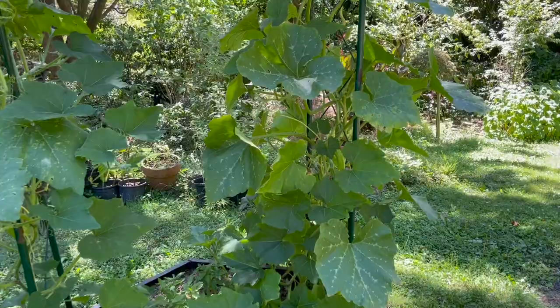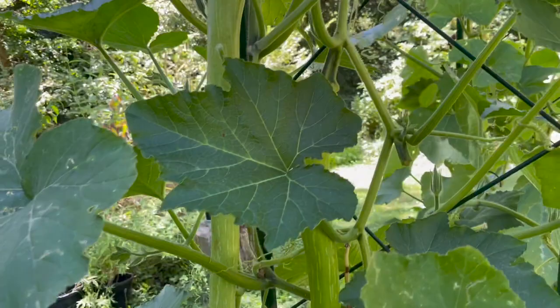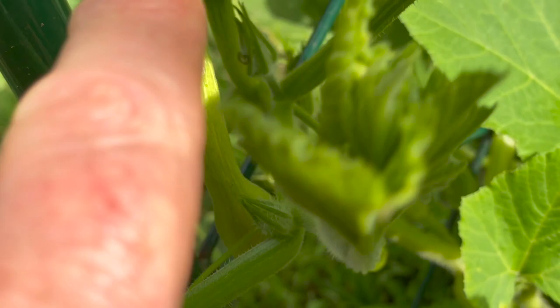If you're trying to save space in your garden and want to grow zucchini vertically, we've got an easy solution. Try growing Trombocino. This is a vigorous climbing zucchini that you can grow over an arched trellis or along a fence, and it's easy to grow.